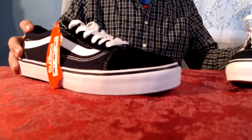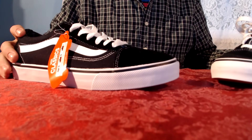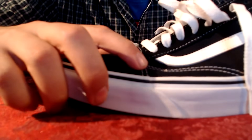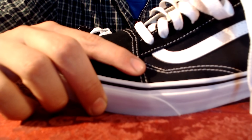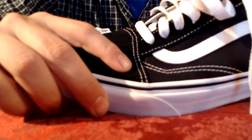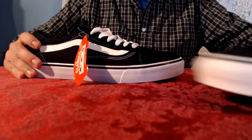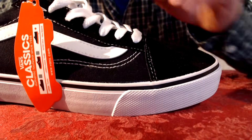Along the stripe, there are two things you should note. The first is the stitching — on real Vans, the stitching comes up and goes at a straight angle bend, while on the fakes it is simply a curved stitching pattern.